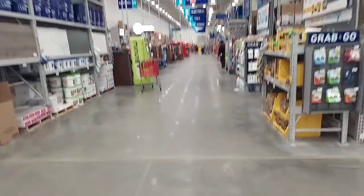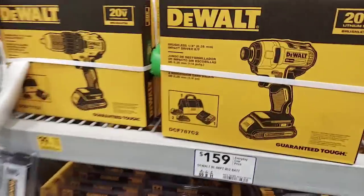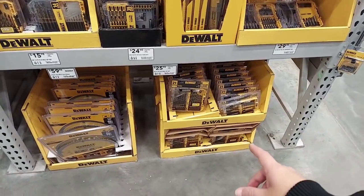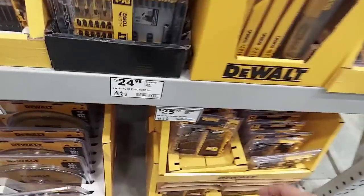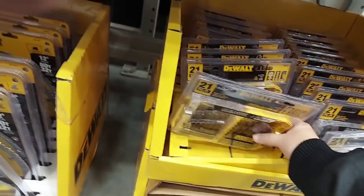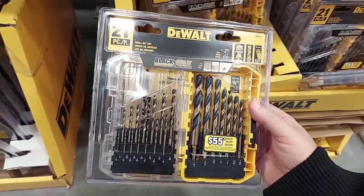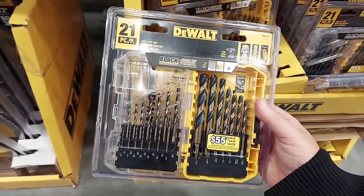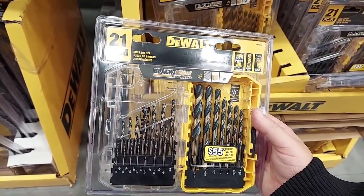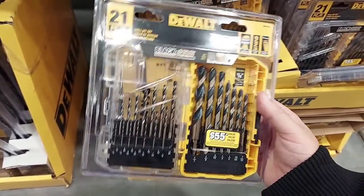I'm going to try to do these grab-and-go quick — not doing hour-long shows anymore, trying to get to the point. Wow, is that $25? Now we're seeing our price increases. This — I think — was $14.98 before. The 14-piece I think was $9.98 or $11.98. I just don't think these were ever that expensive.